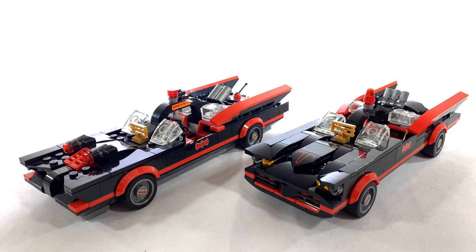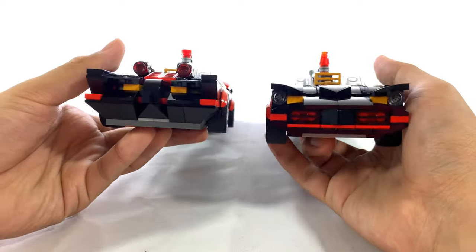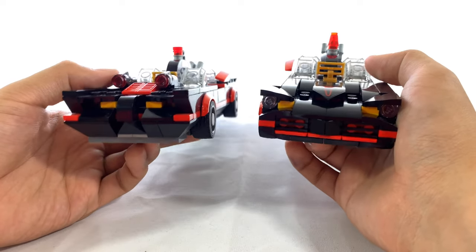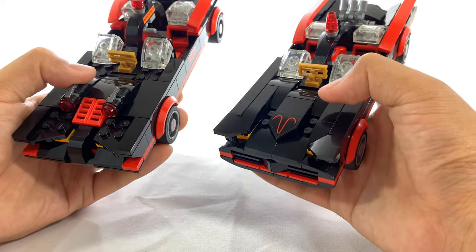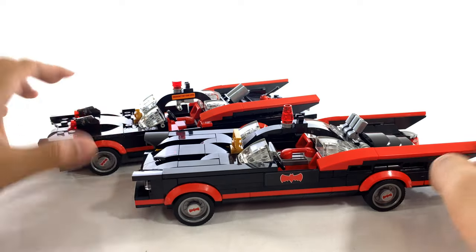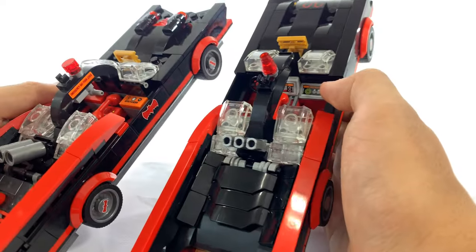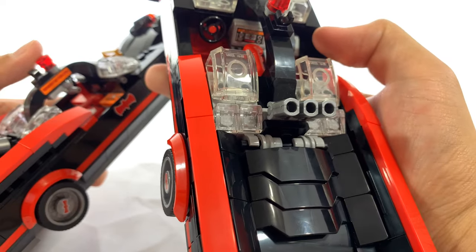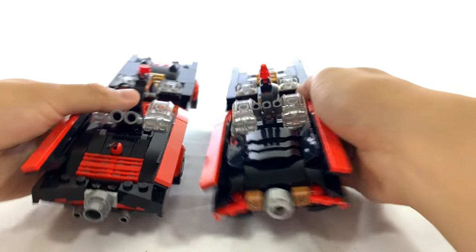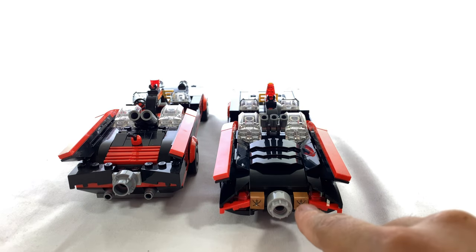I do have the original Classic TV Series Batmobile next to the new one. It might be a little bit difficult to tell the difference, but there are some pretty clear advantages in the new design over the old one. I definitely think the new design on the right is a lot sleeker, especially the front — the front grille design in this new one is quite excellent. I also like the fact that you have an option to remove the stud shooters and just leave it blank. As far as the windscreen goes, it's pretty much the same. The stickers on the side are the same, but the gadgets on the inside are different. You do still have the bat phone, but whereas the original had the detectoscope and the emergency bat turn lever, this one just has a monitor and rockets. The trunk is also different — this one looks like it has exhaust pipes on the bottom side, whereas this one has parachutes.